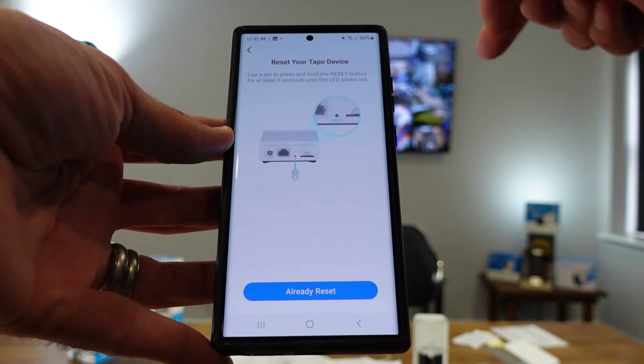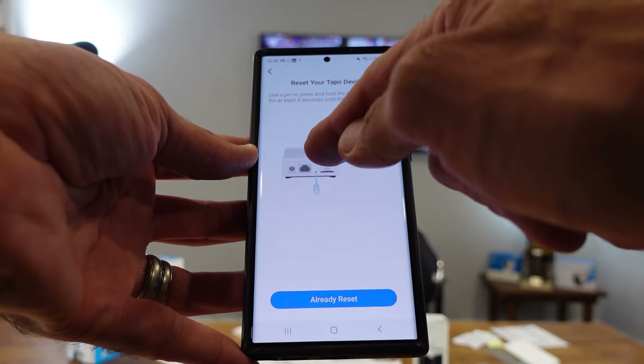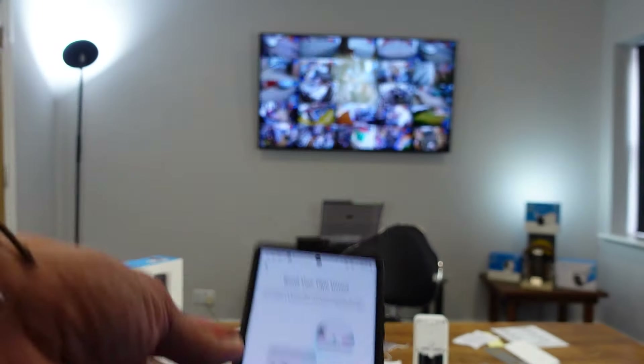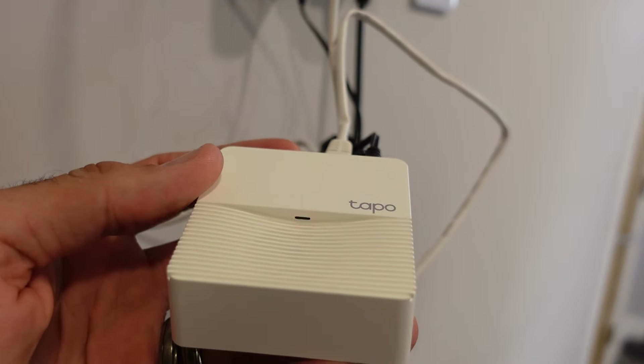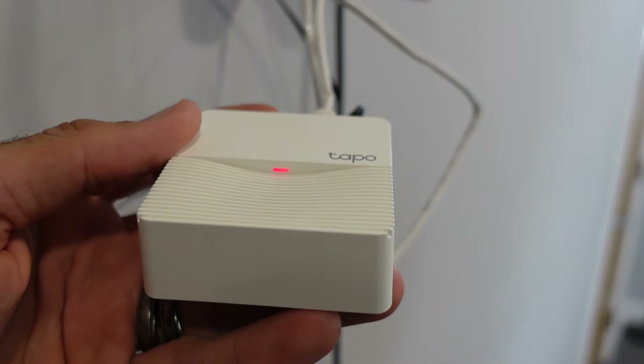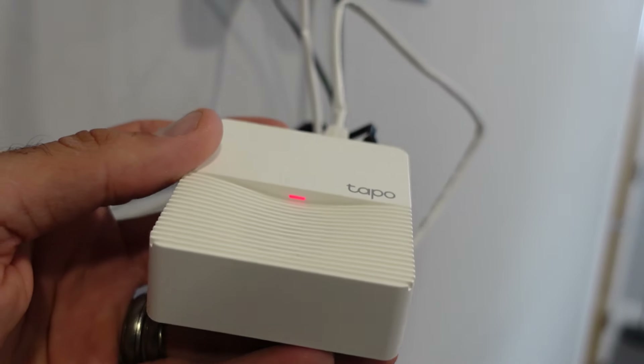We'll use the same pin that detaches the bracket from the doorbell — hold that down for five seconds to reset the hub. After pressing, you can see it flashing red very rapidly, then it goes solid. In the app it says 'amber,' though it looks red to me.